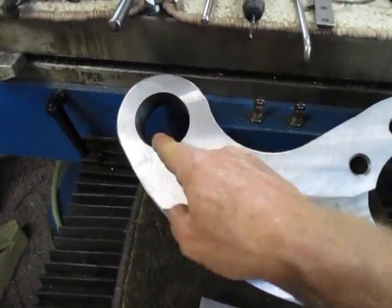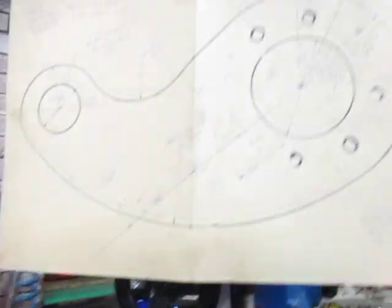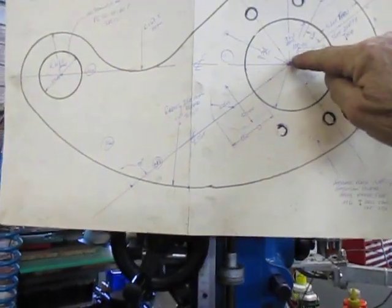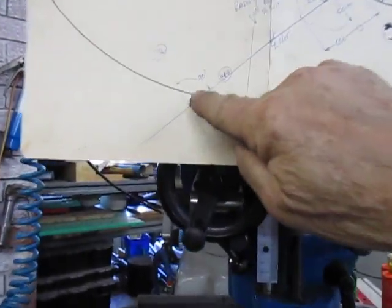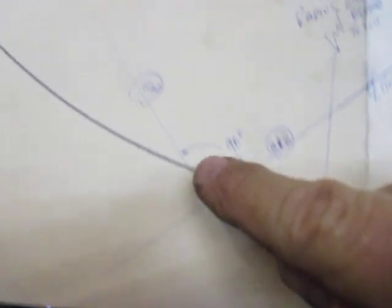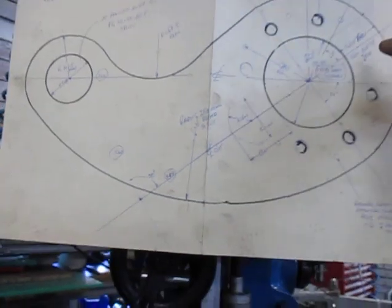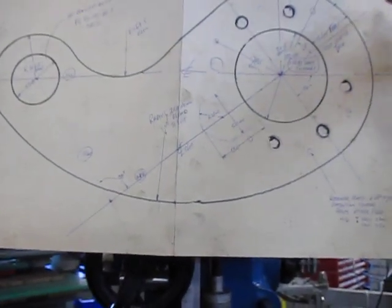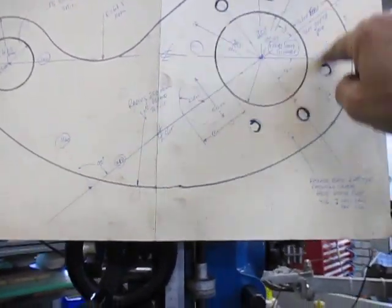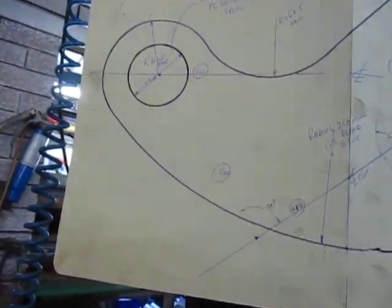We just bored part of this hole — the small hole — just enough to be able to indicate. Then, here's our drawing. We set that hole up at coordinates of 216 millimetres on the X and 154 on the Y, and that gave us one setup which allowed us to do the slot, to mark and drill these six holes, and to final bore that small hole.